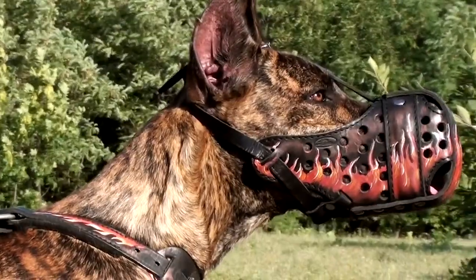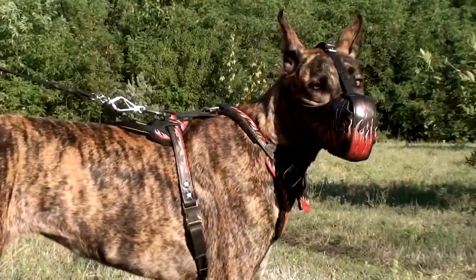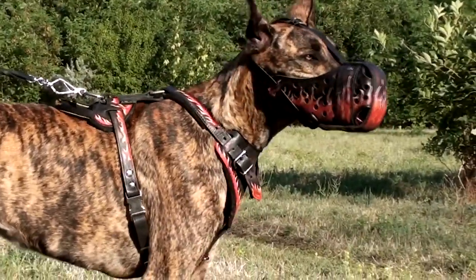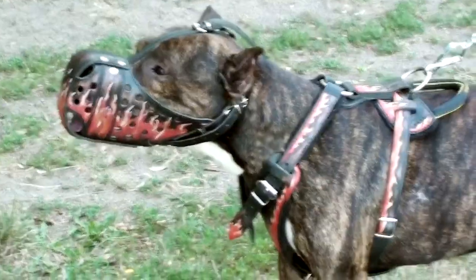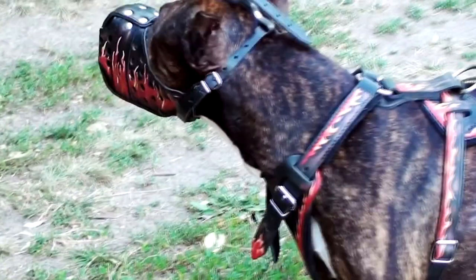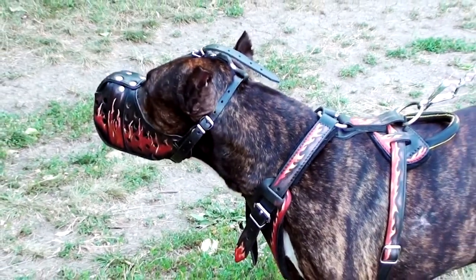Special holes evenly distributed through the whole body of the muzzle provide good ventilation — sufficient for short training sessions. There is a nose padding for protection from rubbing and for comfortable wearing of the muzzle. The straps are adjustable and durable, ensuring reliable fixation.